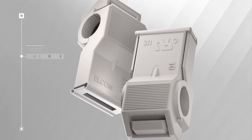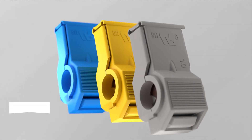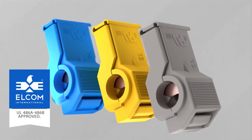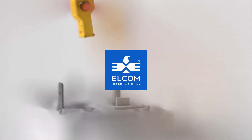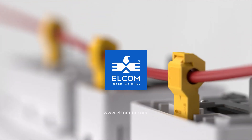They have a higher temperature range with a maximum rating of 105 degrees Celsius. Made from industrial grade quality material, they are UL486A and 486B approved. Trust Elcom's IDC wiretap connectors for reliable and easy-to-install solutions.